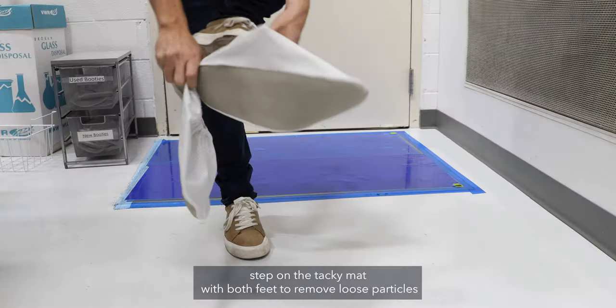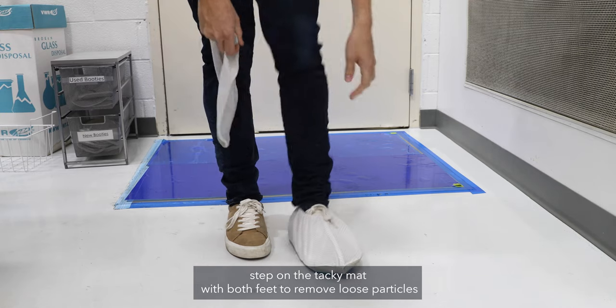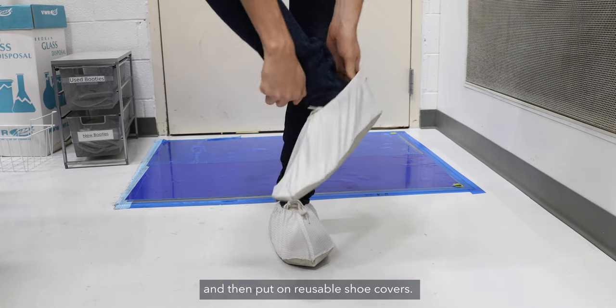Before entering the changing room, step on the tacky mat with both feet to remove loose particles and then put on reusable shoe covers.